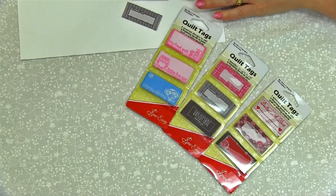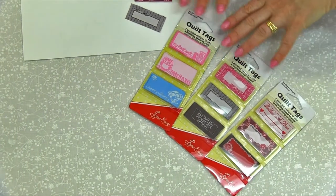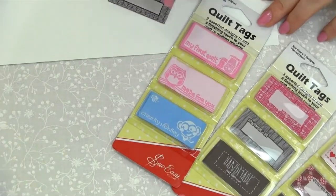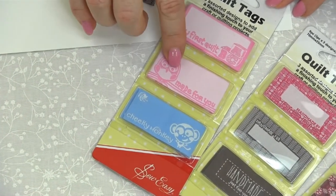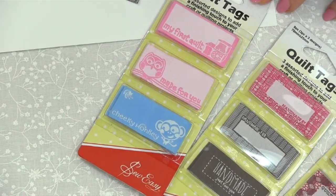The perfect way to finish up your quilt or crafting project is with a Sew Easy quilt tag. Now they come in different sets. You've got the children's set here which are very cute. So you've got My First Quilt, Made For You and Cheeky Monkey. So they're really cute — great for little boys and for little girls.